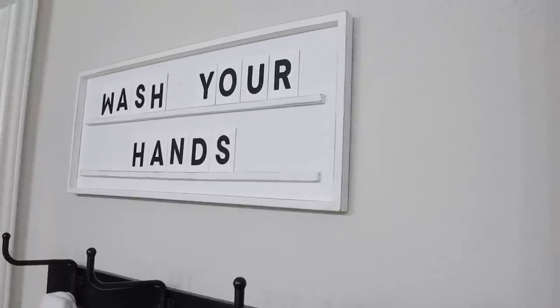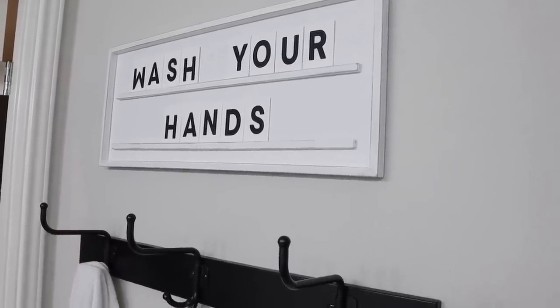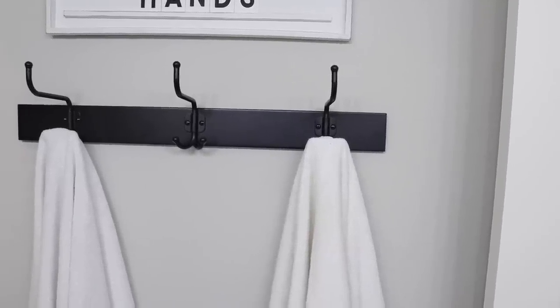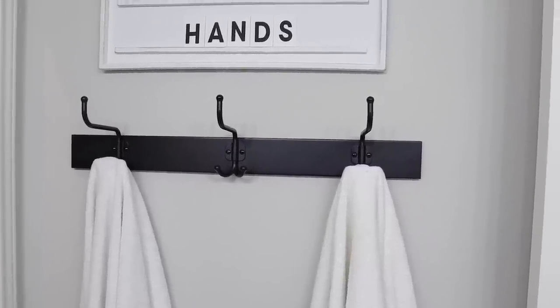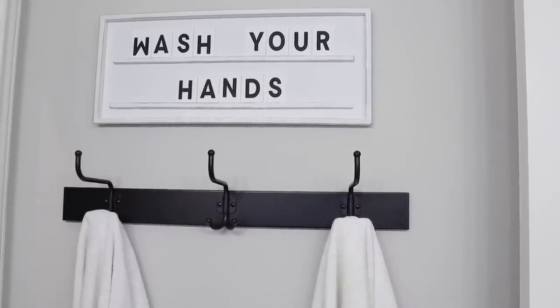The wooden sign comes from our old house — we had it in the kids' bathroom before and I just reused it here. I'm so glad I did because the colors and everything match perfectly. The hooks we originally got for our mud area downstairs ended up being a little too big for that space, so I'm so glad we kept them because they're perfect in here.